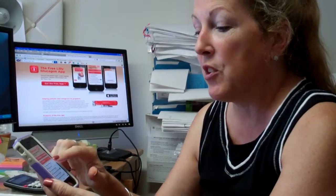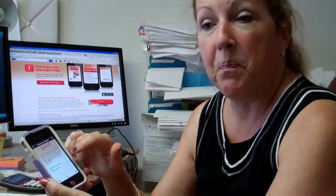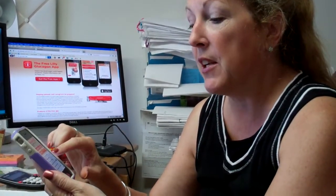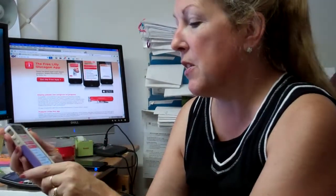What I like about it is you can actually practice and prepare for using it. I also like that you can put in the date that your kit is going to expire, so you know when your Glucagon is going to expire.